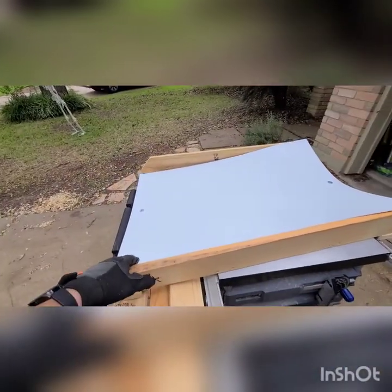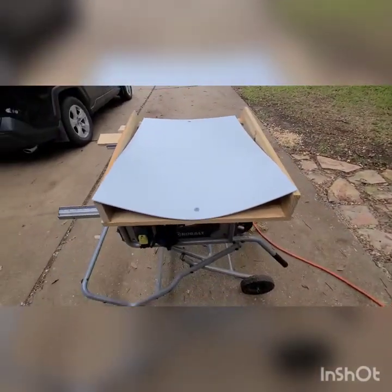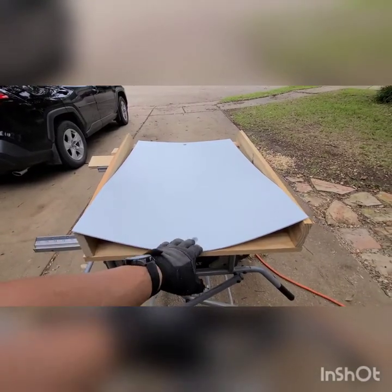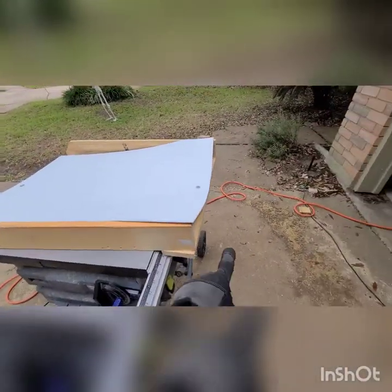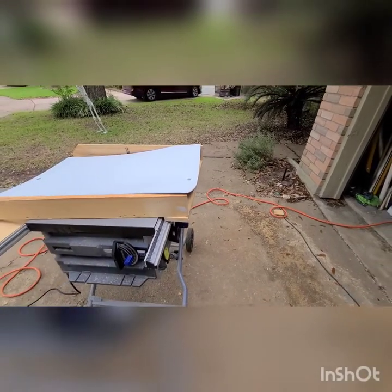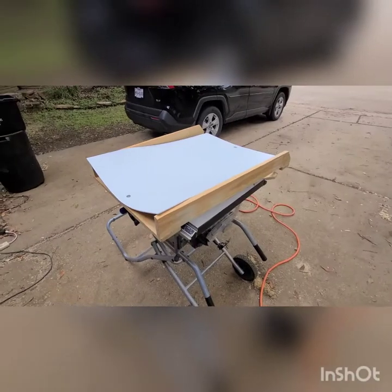There we have it — one finished chute. It's wider at the top and funnels down in a nice swoop at the bottom so all the poop funnels to the center and down into a bucket. This is one side; I've got to duplicate it for the other side, and then I'll use some scrap wood to connect them in the middle, centering it over the bucket. We're just playing it by sight and building as we need it.